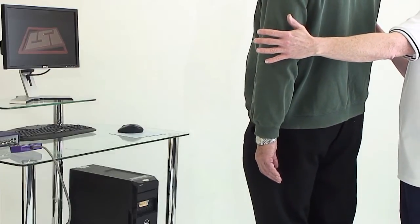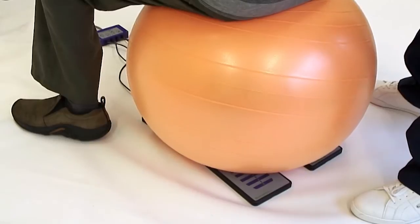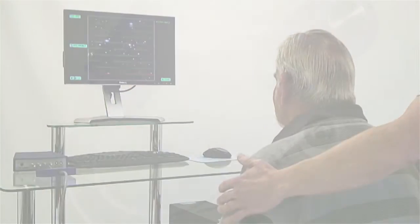Removed from the base frame, the force plates can be used on a chair for seated balance exercise, or with other equipment to accommodate functional goals.